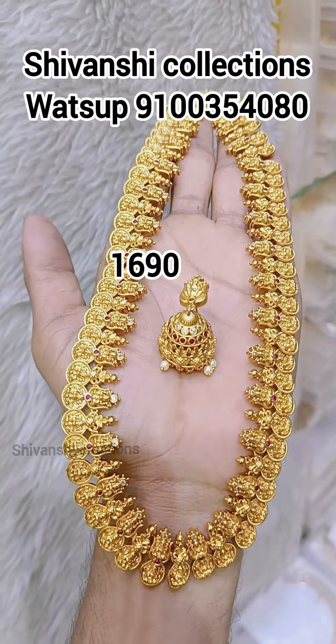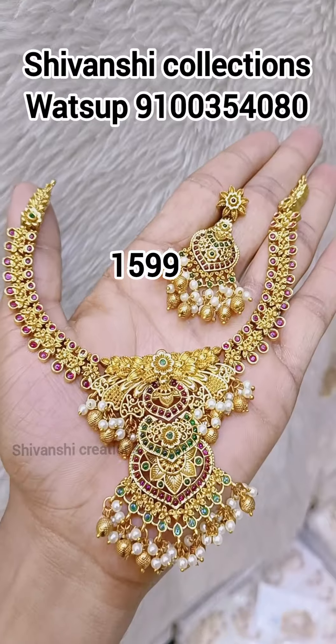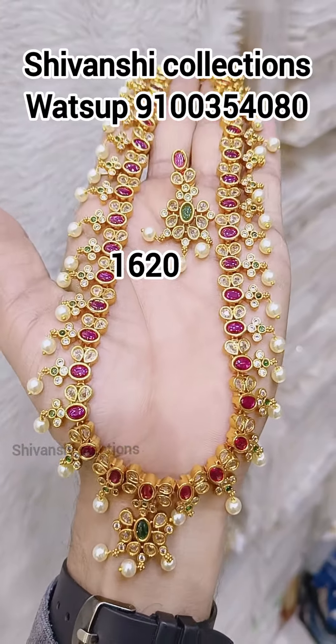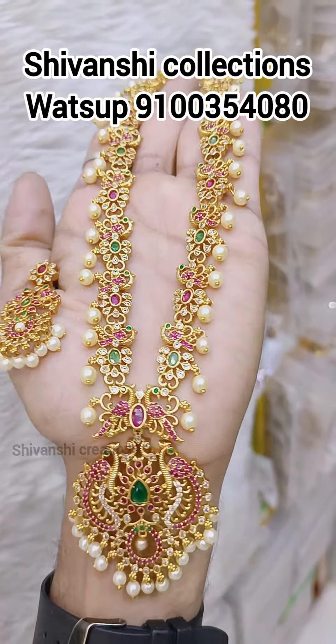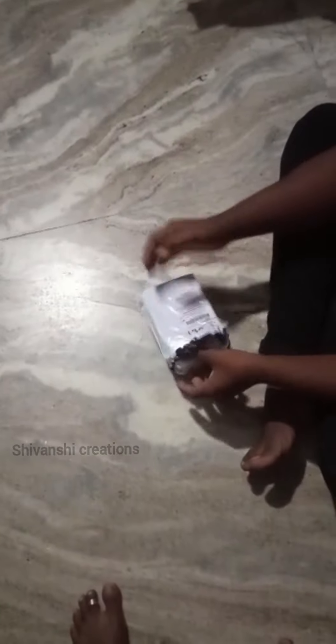If you like this video, please like and subscribe to our channel for more updates, more designs, and trending collections. The collection link is mentioned in the description box — you can check it out there.